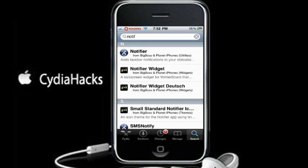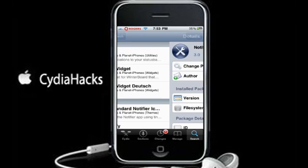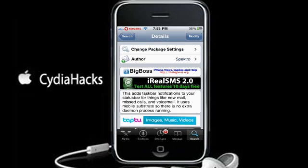Type in 'Notifier' and it's the one right up top. Here's the little description of it: this adds taskbar notifications to your status bar for things like new mail, missed calls, and voicemail.